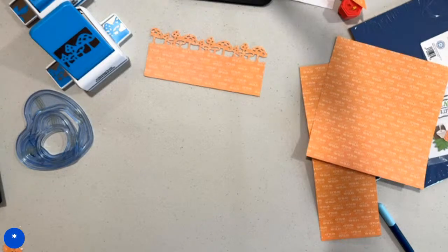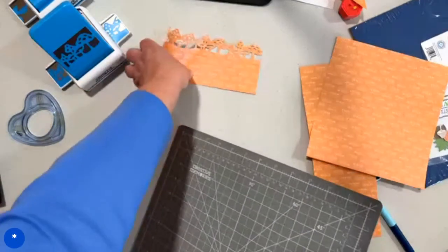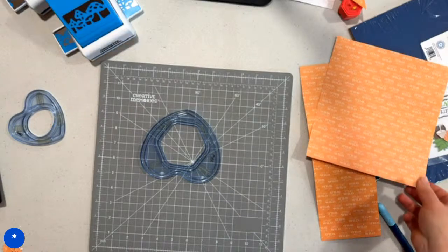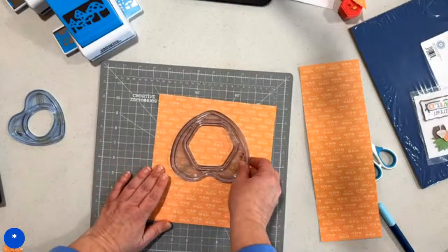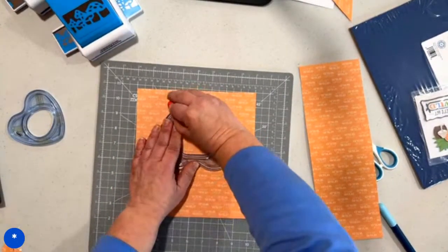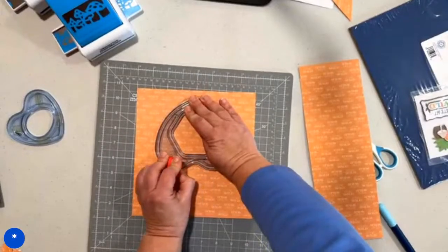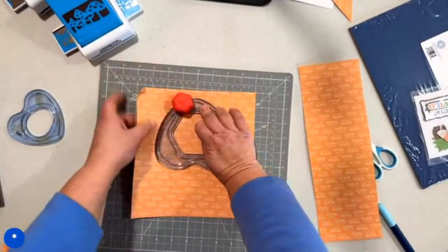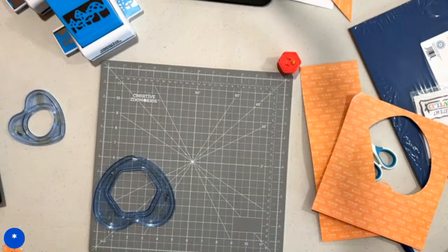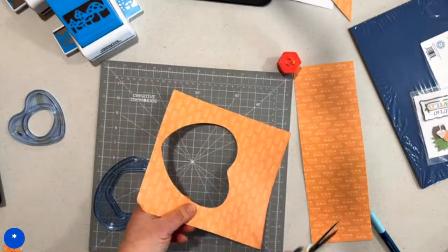Now we are going to take our large heart pattern and our custom cutting system. We are going to cut with the red blade on the outside. Make sure these nubs are in the track — super important because otherwise you tear your paper. It's such a simple thing to miss getting one of those little nubs out of the track. Then you just lift this up and you've cut it all the way — you don't have to go back over any of it. We're going to save this remaining scrap because we're going to make a mushroom stem.